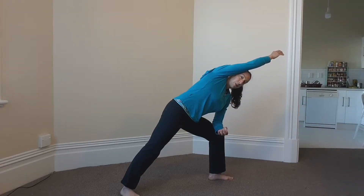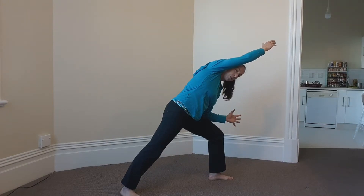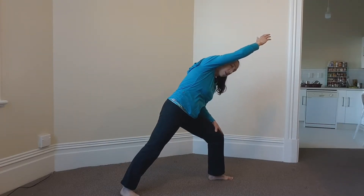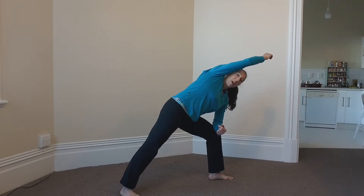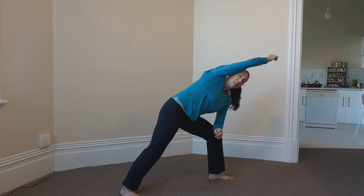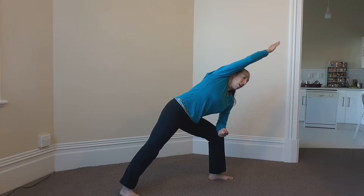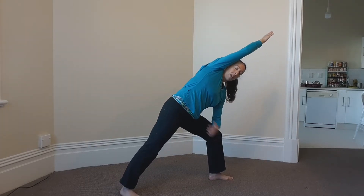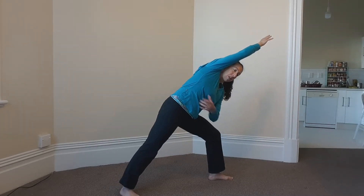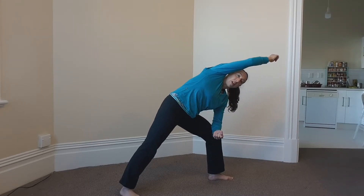From here, key things to think about are the front knee tracking straight ahead over those toes — try not to let it tip in or out to the side. Push down through that back right heel and be active in the back leg, so try not to have the knee bent. We're not leaning as far forward as we can; we're looking for a nice line and a stretch through the side of the body. You can press into that left elbow and use that to help lift the right side of your rib cage up.